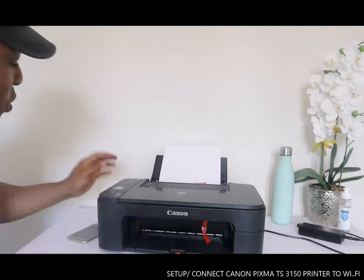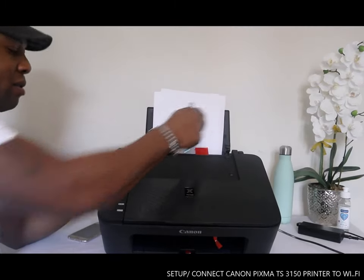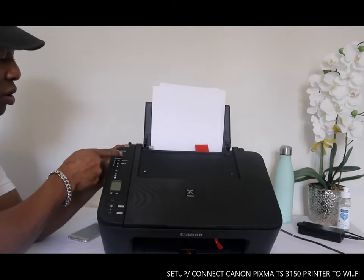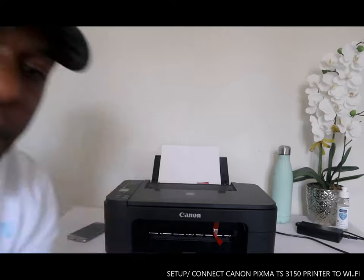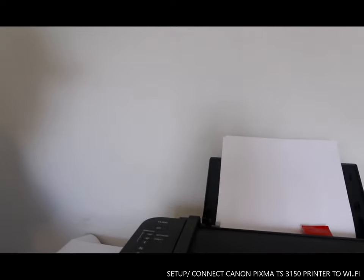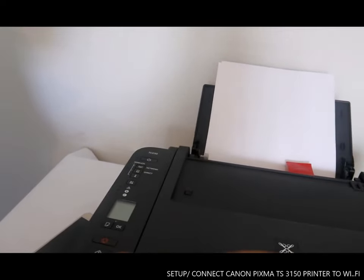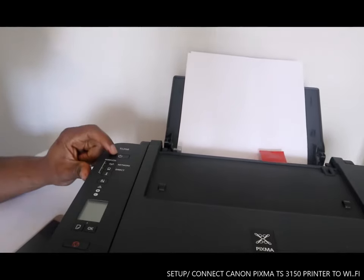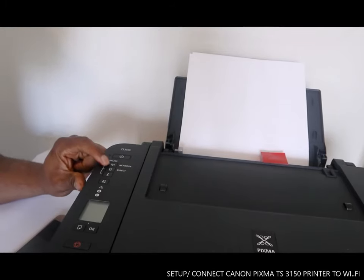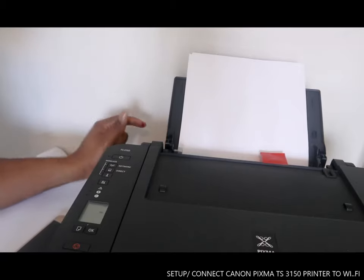Let me show you the buttons on this printer. This here is the on and off button. And this button here is the Wi-Fi button — this is what you use to connect it to your mobile phone.